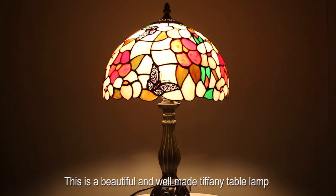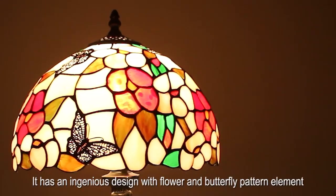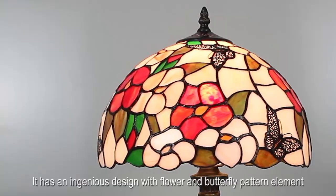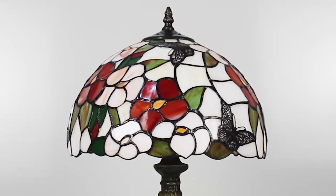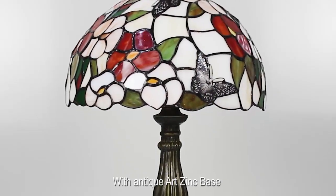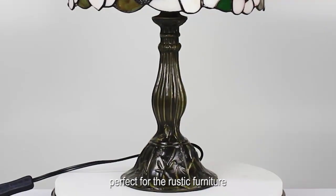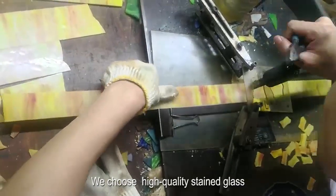This is a beautiful and well-made Tiffany table lamp. It has an ingenious design with flower and butterfly pattern elements. Rural style, elegant and romantic, with antique arts zinc base, perfect for rustic furniture. We choose high-quality stained glass.